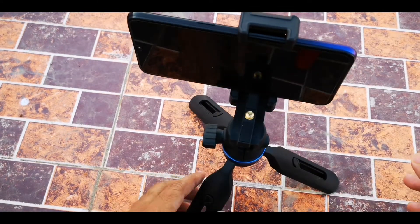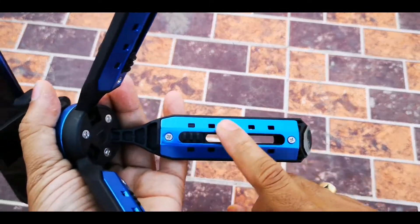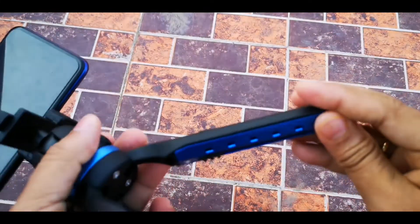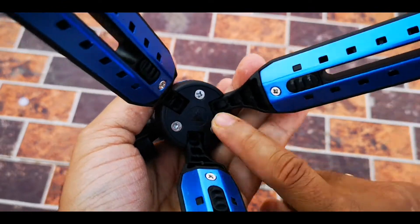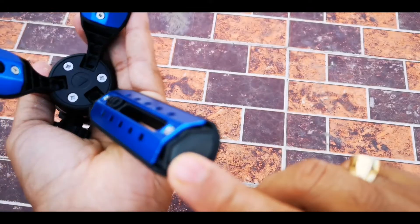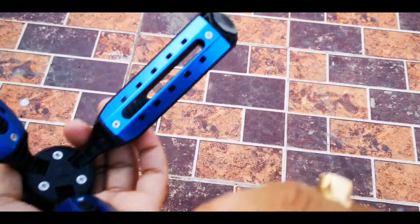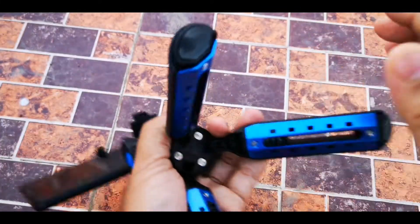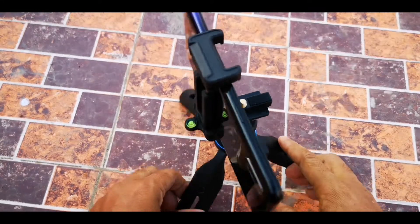This tripod looks very nice due to its colorful metal plate. Some rubber grip is provided for all three legs so that the tripod will be stable and there will be no problem.